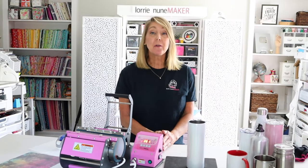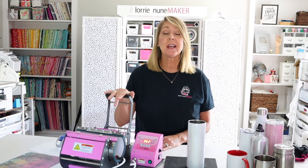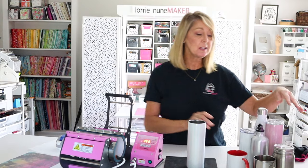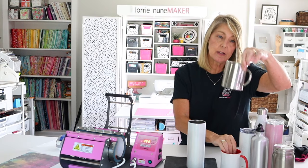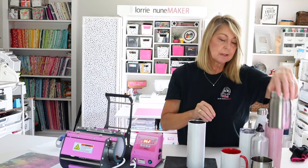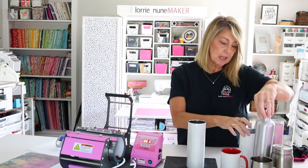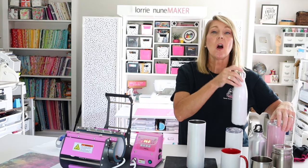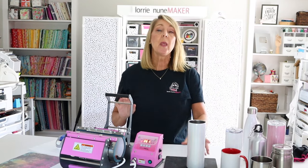Hi everyone, thanks for joining me today. We're going to be talking about my new Walla tumbler press. This is a press specifically designed for tumblers, but you can do so much more in it. I have tried all different styles of cups — color changing mugs, stainless steel mugs, mason jars, water bottle style, skinny tumbler short, skinny tumbler tall — and they all work in the tumbler press.